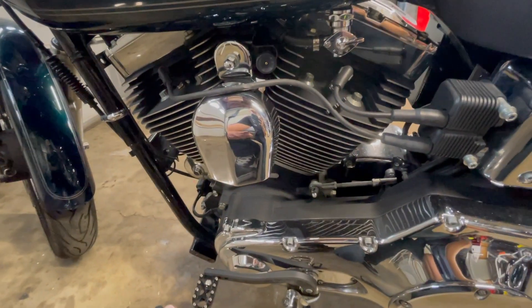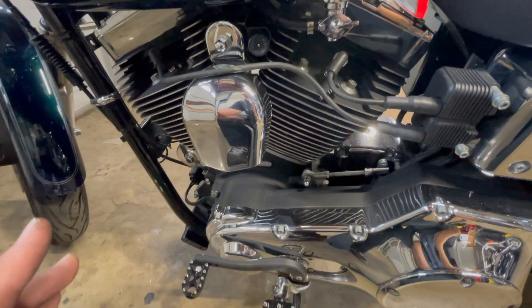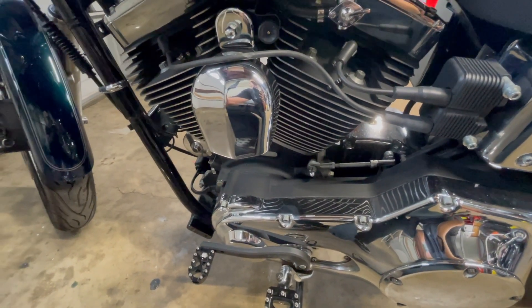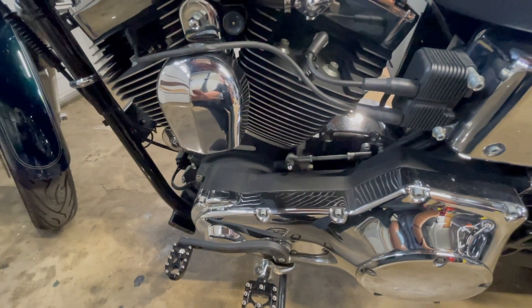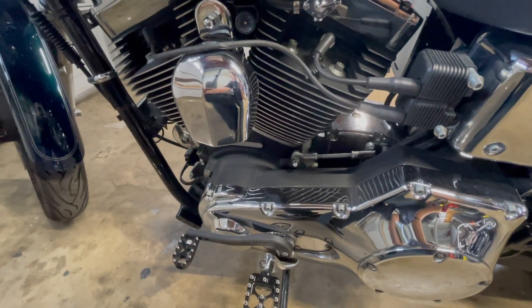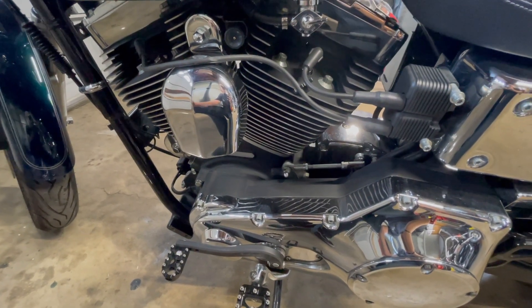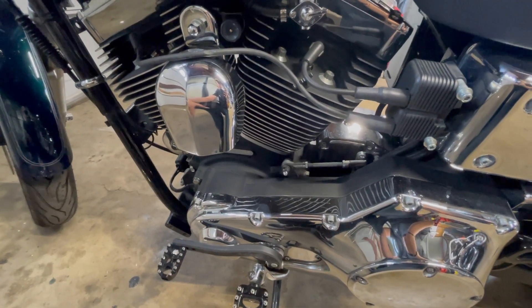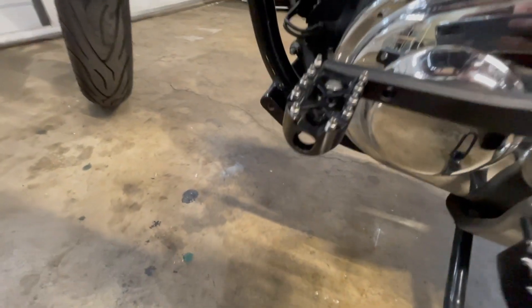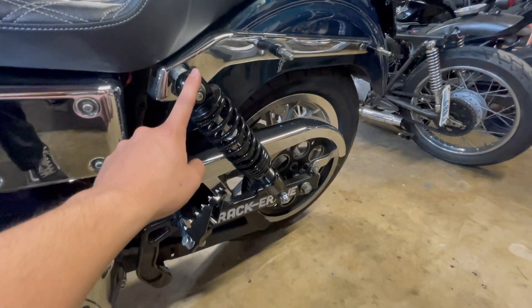Coming down to the motor — I'm not sure if it's built because it's a lot faster than the other Dyna I had. I know it has a cam because these did have a cam problem, and it might have a 95 kit. Not sure, but if it blows I'll probably do one anyway. We also have some flow shift levers and pegs, and these are some drag shocks they put on.